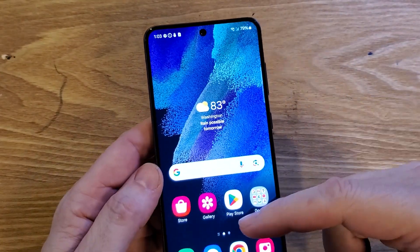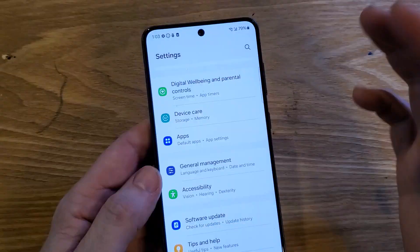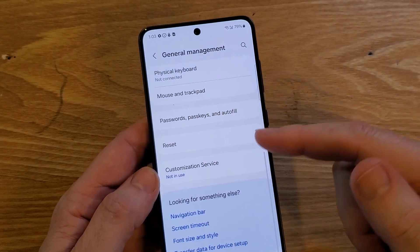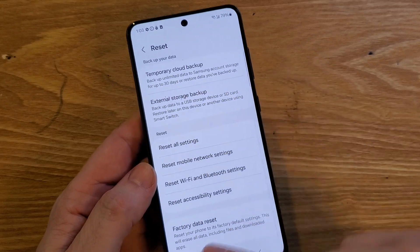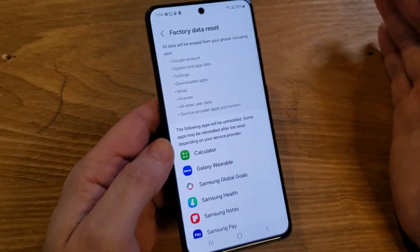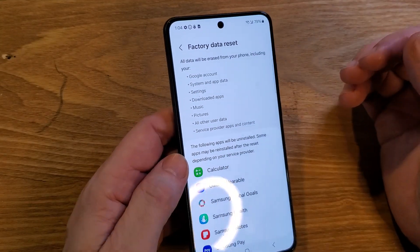Hopefully one of those works, because the last resort is to completely reset your phone with a factory reset. Again, in general management, go all the way to reset and scroll down to factory data reset. This will completely erase your phone and you can just start over, and hopefully that can help you.